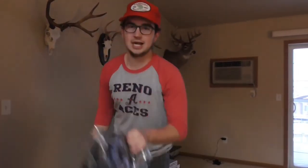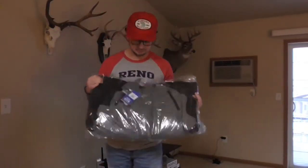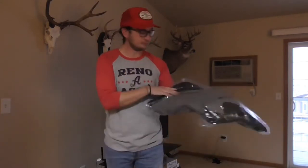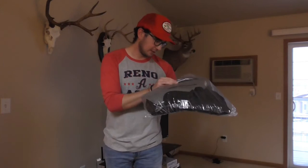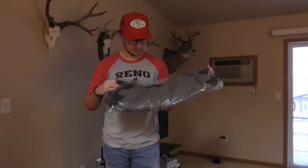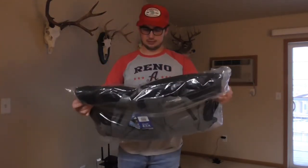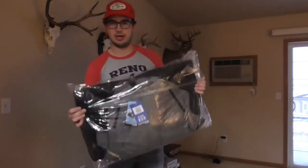The bibs I got are right here in this bag. They are the Clam Ice Armor Edge bibs. Now that we got the big words out of the way, let's get right into it.